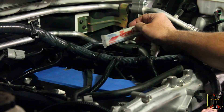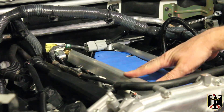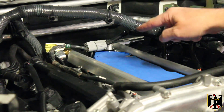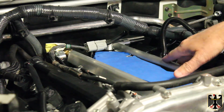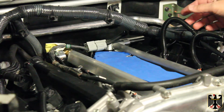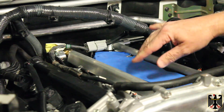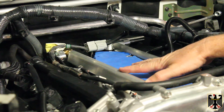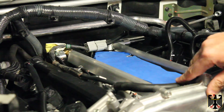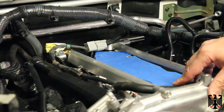We've installed the two fuel rails — passenger and driver's side. There's a hose that goes in the back between the two; you point it downwards and snug it up. Then there's a hose here that goes to the seventh injector. You can go ahead and plug in all the injectors now. We also connected this hose here, vacuumed everything out, and made it nice and clean. That's basically the end of this video — stay tuned for part five, thanks for watching, tschüss!